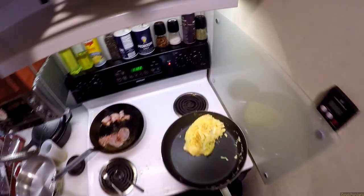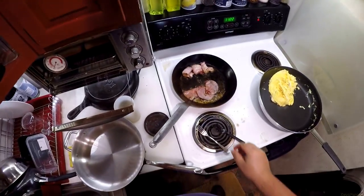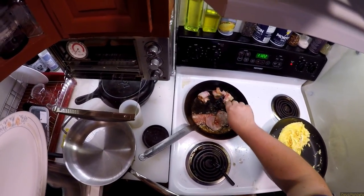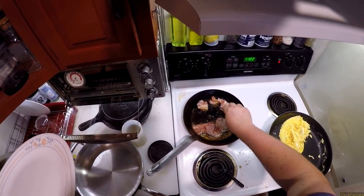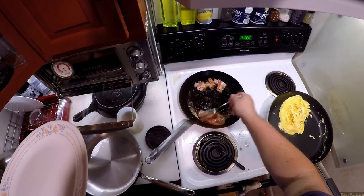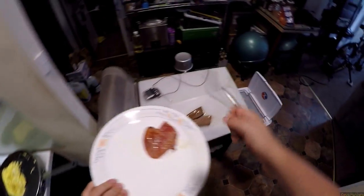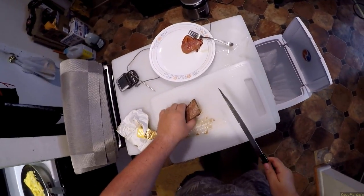That actually did exactly what I wanted it to do. Bacon rolls — that's a whole new breakfast concept. Calling this: ham is done. I'm going to cut this steak up into little steaklets.